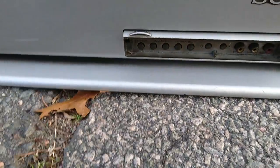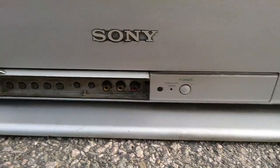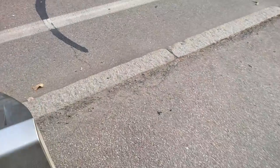And down here you can connect your VCR. Sorry for my finger. And let's check out the back.